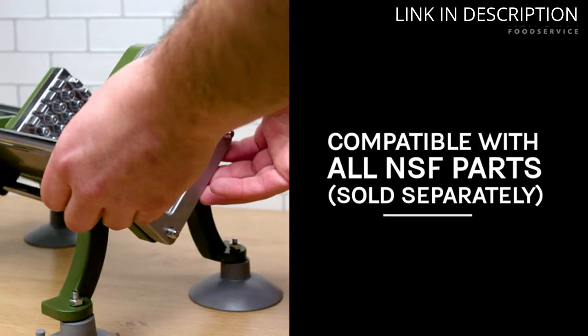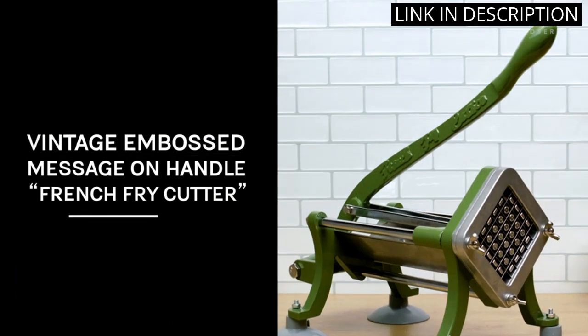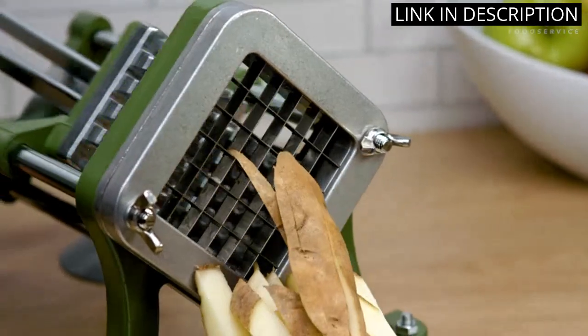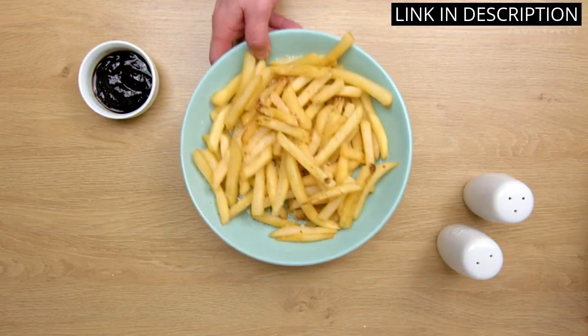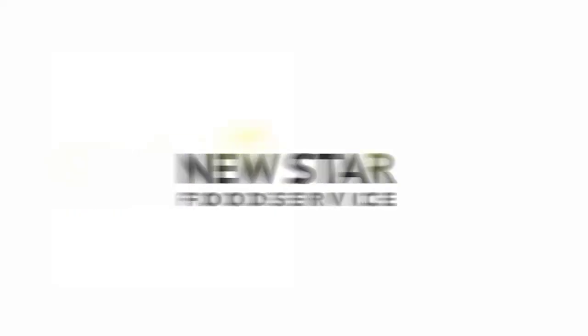It can even be used for other vegetables like carrots and cucumbers. Cleanup is a breeze thanks to the durable stainless steel construction, making it an essential addition to my kitchen utensil collection. I highly recommend this fantastic product for its efficiency, convenience, and durability.